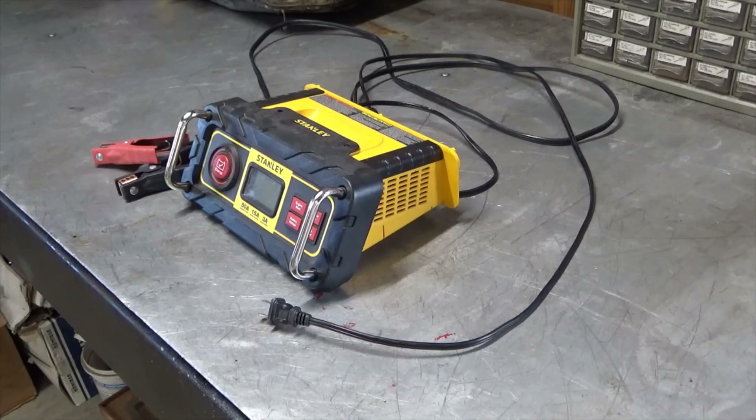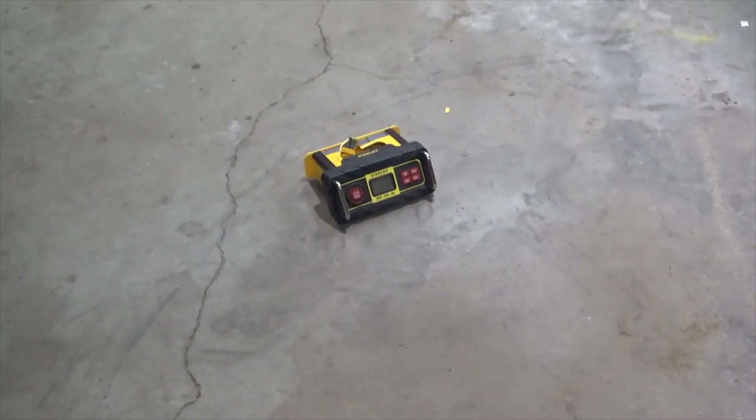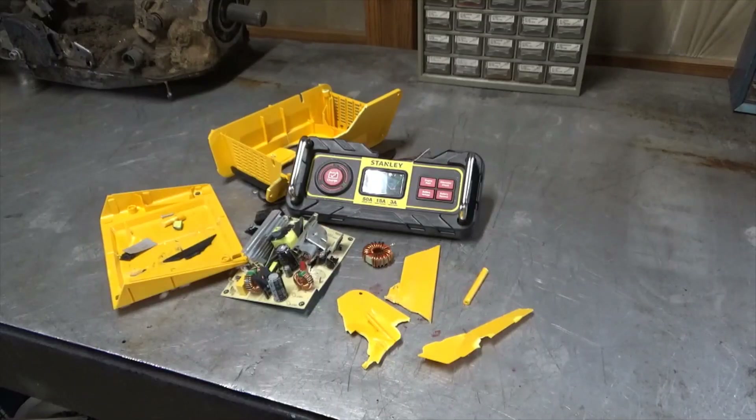I'm out in the garage today working on this battery charger. It worked for about four years and now it just flashes blue screen. So I took it apart, don't see anything wrong with it, so I'm going to have to come up with something different. It's time to teach Stanley a lesson. Well apparently they don't make them like they used to.